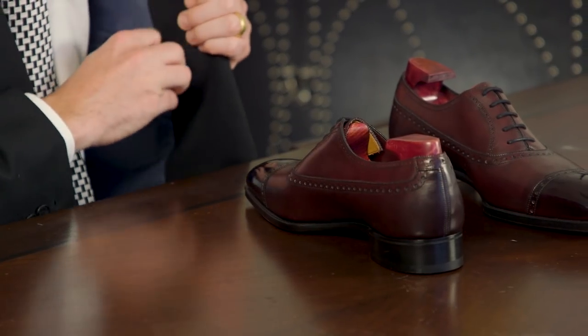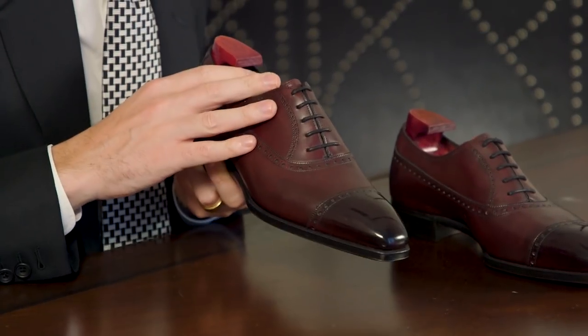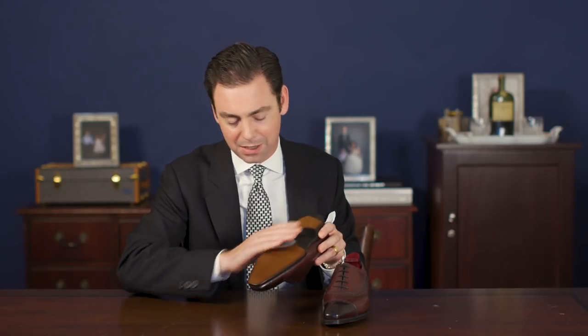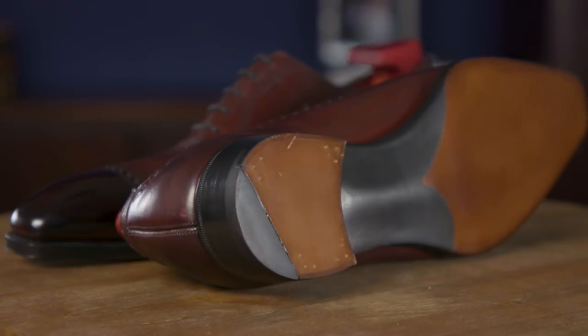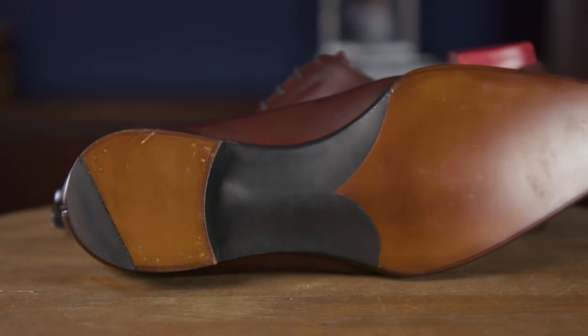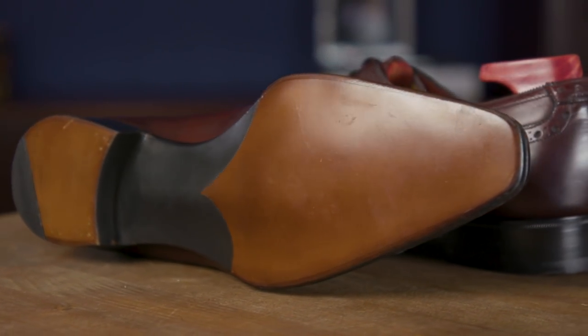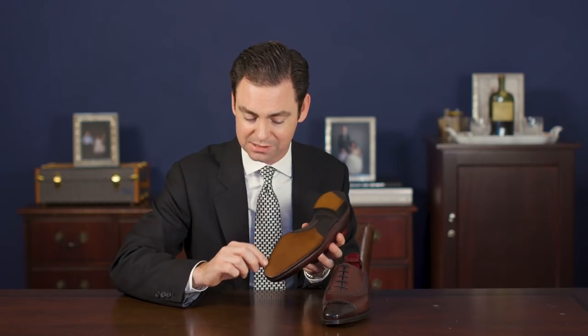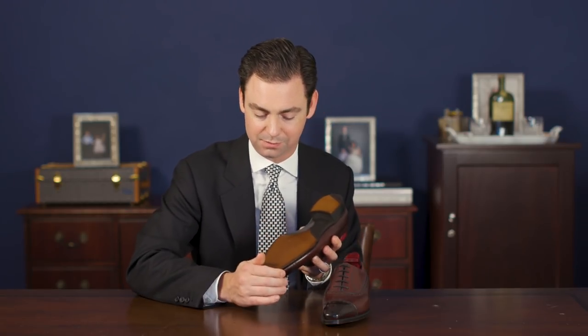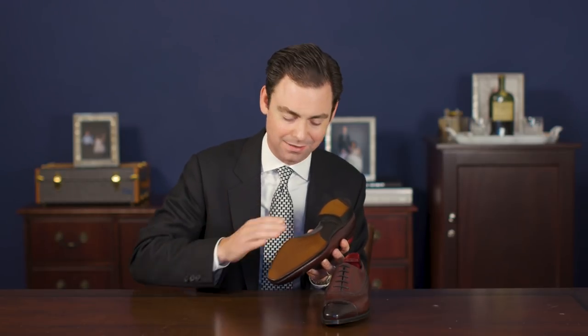With less expensive shoes you just don't see this amount of shape and sculpture in the finished product. The bottoms themselves are just as much of a Gaziano and Girling trademark as the square toes. One of the first elements that sticks out on the bottom is the fact that there is no visible channel stitching. Gaziano uses a technique called invisible channel stitching where the leather is peeled back, the outsole is sewn to the welt, and then glued back flush with the outsole — resulting in a beautifully finished bottom with no visible stitching.